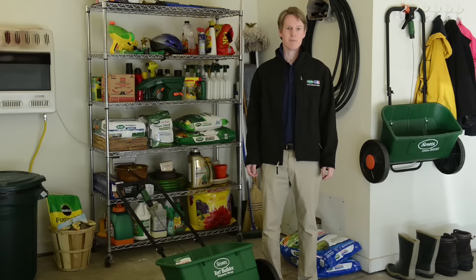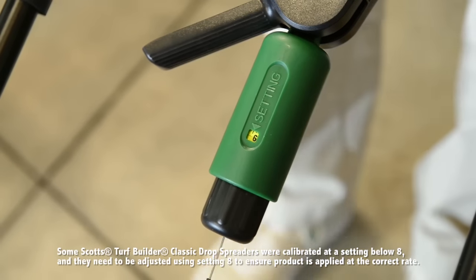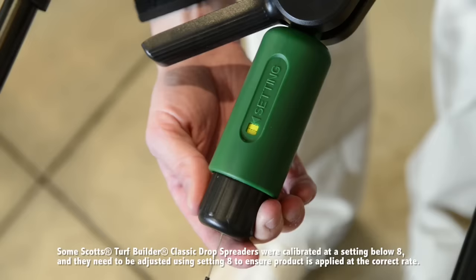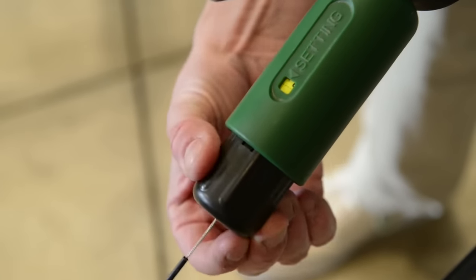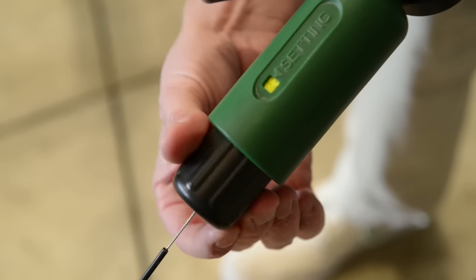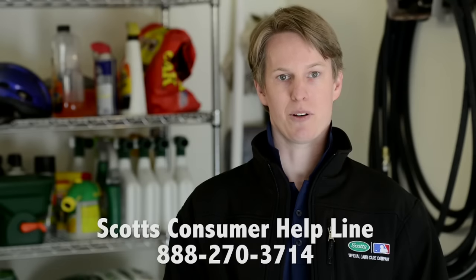The first step is to set the micrometer. Put the number in this little window. If you have a Scott's Turf Builder Classic Drop Spreader, adjust the setting to 8. If you have a Scott's AccuGreen Drop Spreader, then adjust the setting to 6. If you're unsure about your model, please call our consumer helpline. They are the spreader experts.